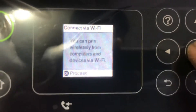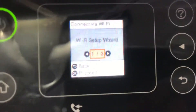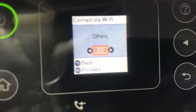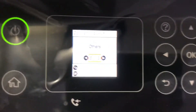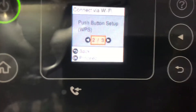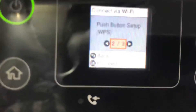It's asking to proceed — I will press OK again. Here are three options: one is Wi-Fi setup wizard, second is WPS push button, third is others. If you have a new model router, there is a WPS button on the router. You can press that button and WPS function will enable on the router. Then from the second option here, press OK and it will connect automatically without entering the password.